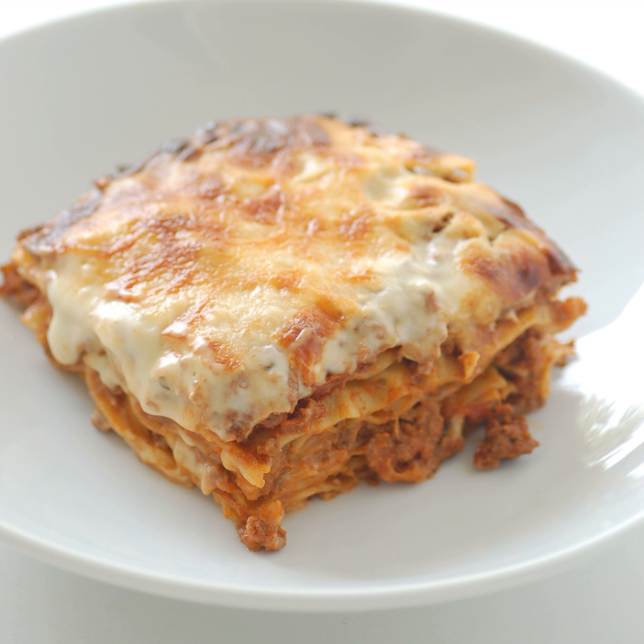Lasagna al Forno, layered with a thicker ragù and béchamel sauce, and corresponding to the most common version of the dish outside Italy, is traditionally associated with the Emilia-Romagna region of Italy. In other regions, lasagna can be made with various combinations of ricotta or mozzarella cheese, tomato sauce, meats such as ground beef, pork or chicken, and vegetables such as spinach, zucchini, olives, and mushrooms, and the dish is typically flavored with wine, garlic, onion, and oregano.